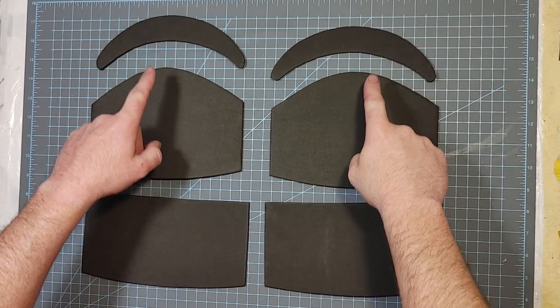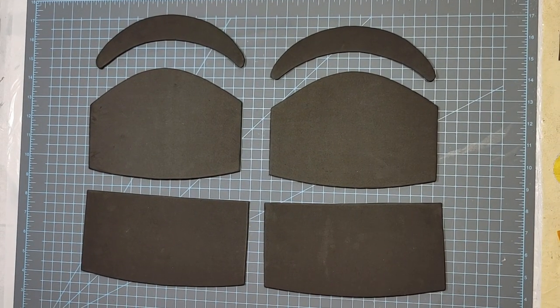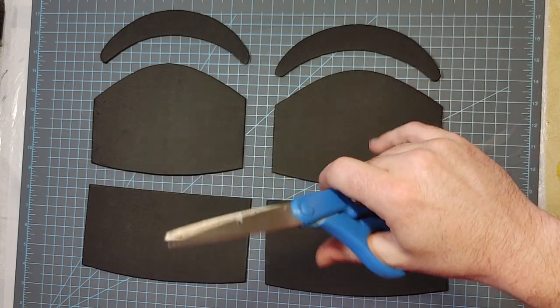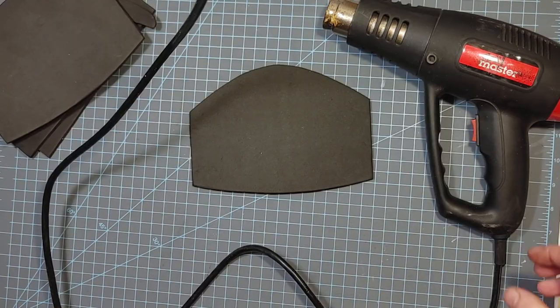I start with two of each pattern — number one, number two, and number three. They're all cut out of six millimeter EVA foam and I just use scissors to cut those out. Next I'm going to take my heat gun and heat and curve these.